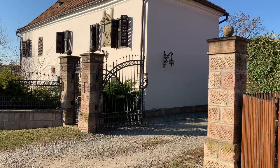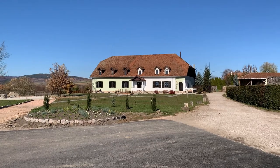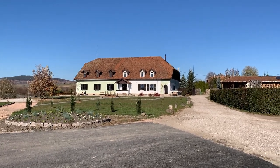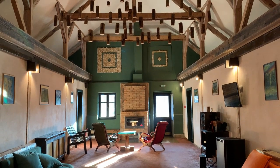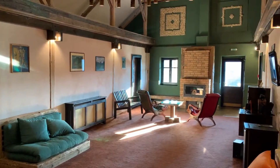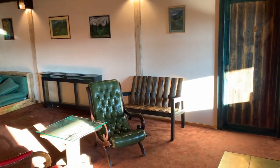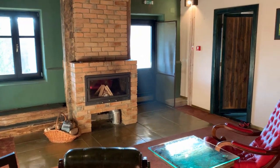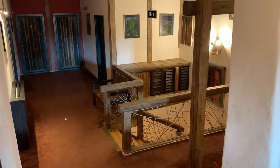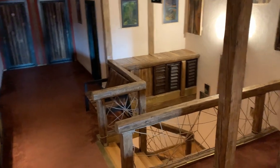Hello everyone! Welcome back! This is Daniel's Castle, the place where we are staying this weekend. This is a nice accommodation, an old castle adapted to a hotel dating from the 17th century in Transylvania, Romania.